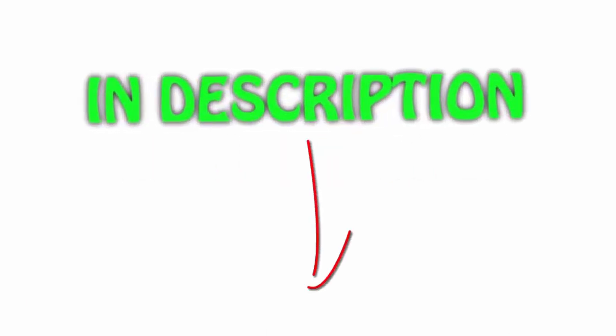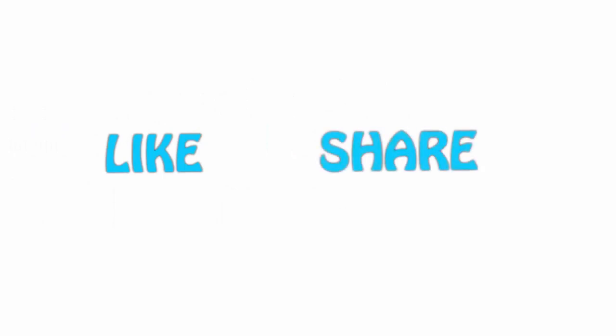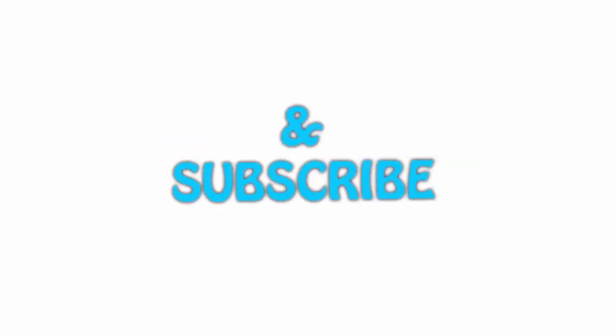All of the items are available on Amazon.com — links are included in the description for the latest prices. Thank you for watching. If you liked this video, please hit the like button below, share with your friends, and be sure to subscribe.